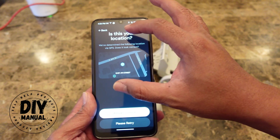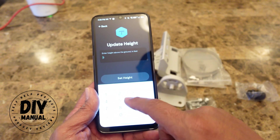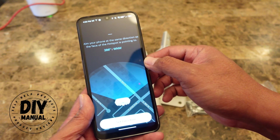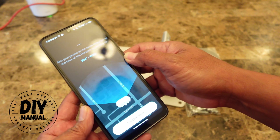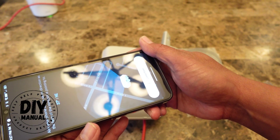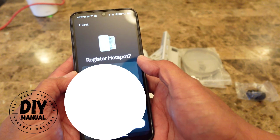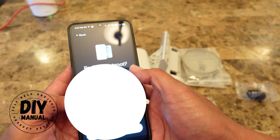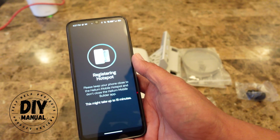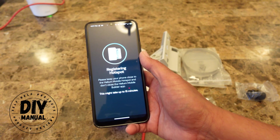It's now asking to confirm your location — I'll say that looks correct. I'm going to update the height: once I put this up on the roof, that's going to be about 35 feet. Then aim your phone in the same direction as the face of the hotspot — I've set mine to around 45 degrees based on my Helium planner for the most reward. Then register your hotspot — mine is called Faithful Sand Millipede. I'll click Register Now; registering can take up to 15 minutes.